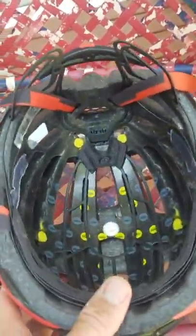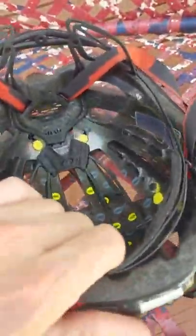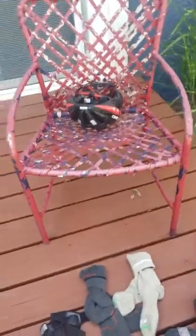MIPS is a safety feature to reduce concussions. It actually moves around in the helmet. So you can just see that little bit of movement there. The theory is that when you hit your head, the inside has a little bit of movement and it will keep you from having a concussion.